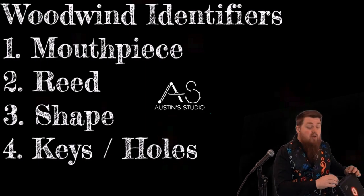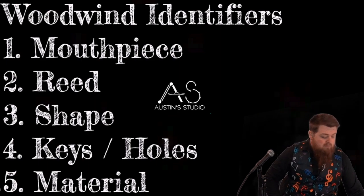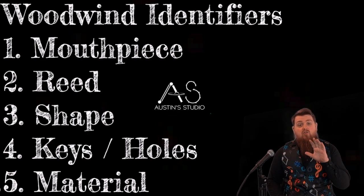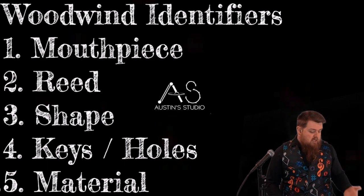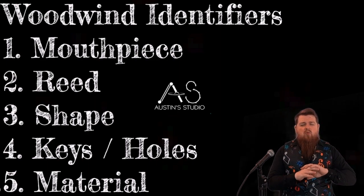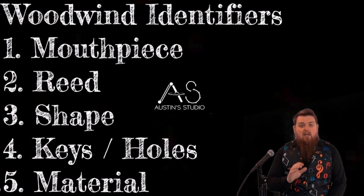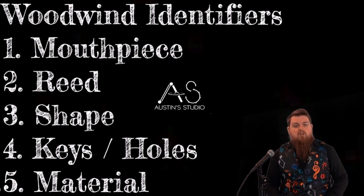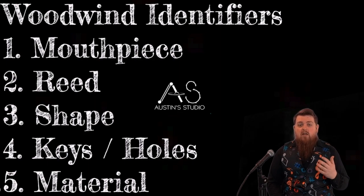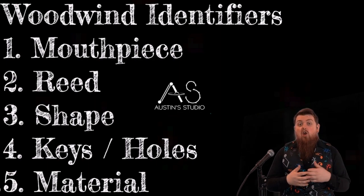Lastly, let's talk about the materials they are made of. Brass instruments are usually made of brass or metal, while woodwind instruments can be made of almost anything. You would expect these instruments are made from wood, and traditionally they were. However, the clarinet I just showed you is made of plastic, and the flute nowadays is made from metal. They can come in a variety of different materials. Brass instruments are only made in metal, with a few tiny exceptions we'll talk about in our brass instruction video.